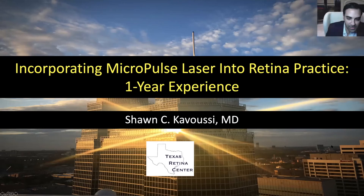Alright, it's good to be with you all from Houston. Thanks for tuning in. And thank you, Cesar and Roger, for your great talks. Hope everybody can see my full screen okay. I'm going to share my one year of experience incorporating Micropulse into my retina practice in Houston.